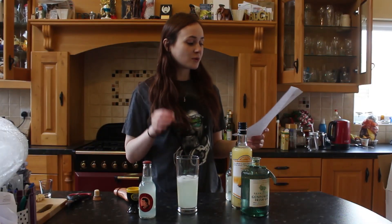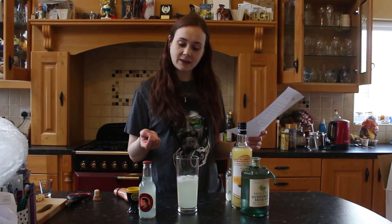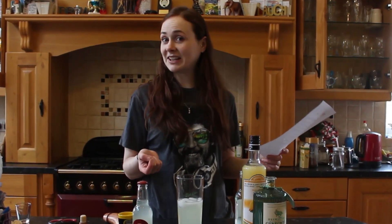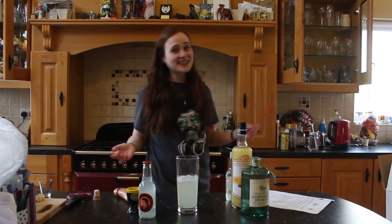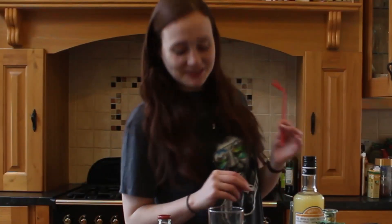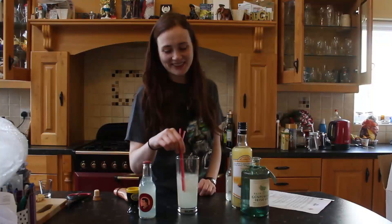It says to garnish with a wedge of red grapefruit. I don't have that. So let's see what I do have to garnish. What I have to garnish are two very fancy red straws. Give that a stir, baby.